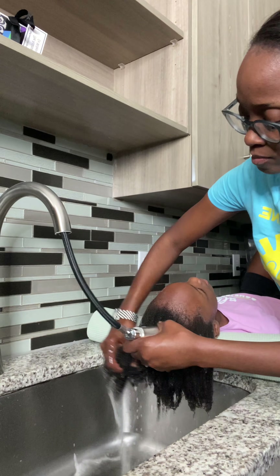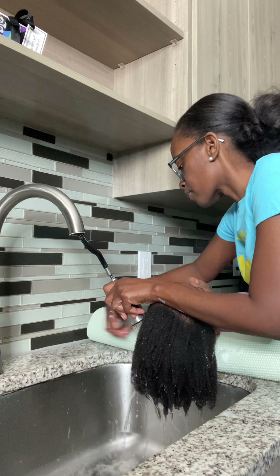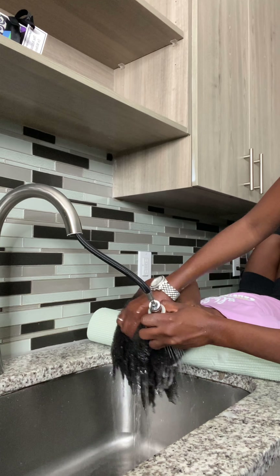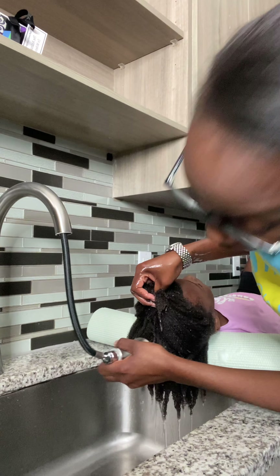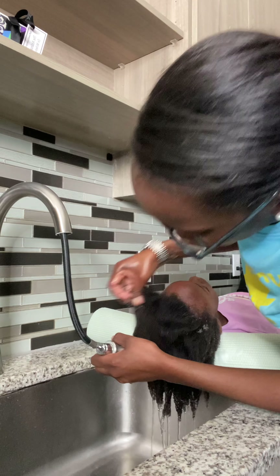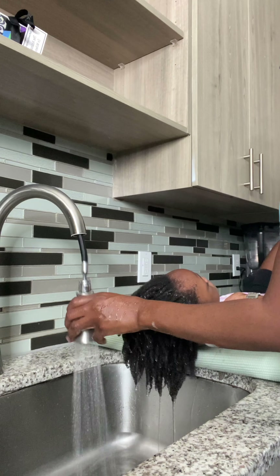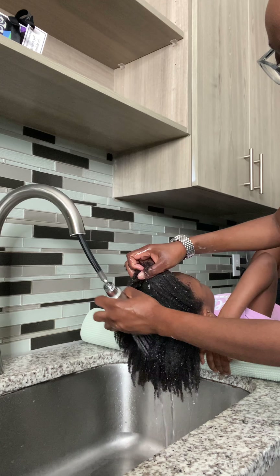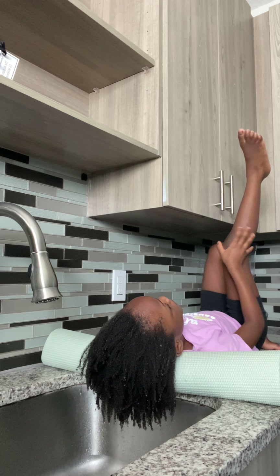So I have shampooed her hair and I am rinsing it out now, and it looks pretty clean. I don't do two washes — some persons wash twice, I would just do it once. And I would apply the conditioner in her hair and then I would clear it out using my detangling brush. I just want to make sure all of the shampoo is removed.